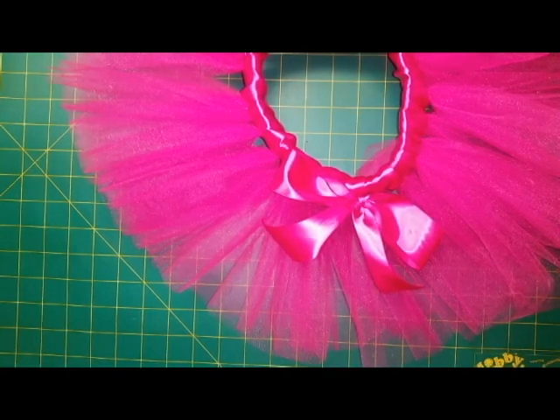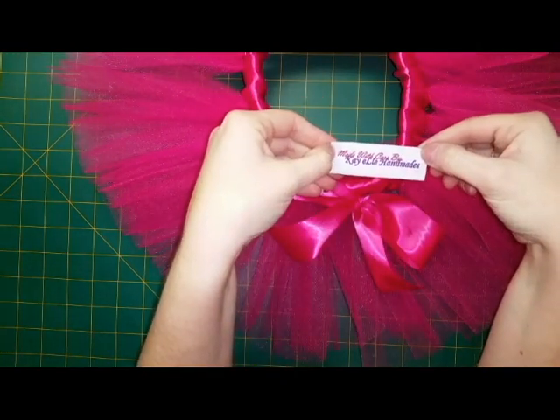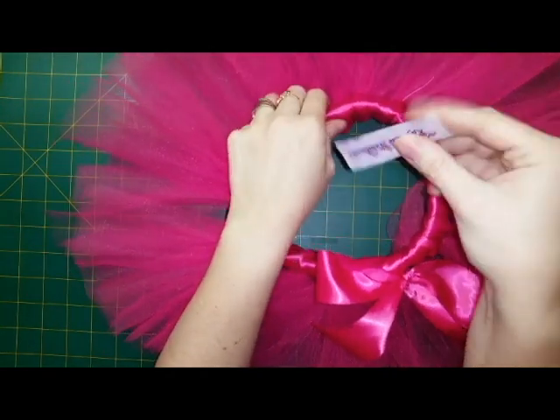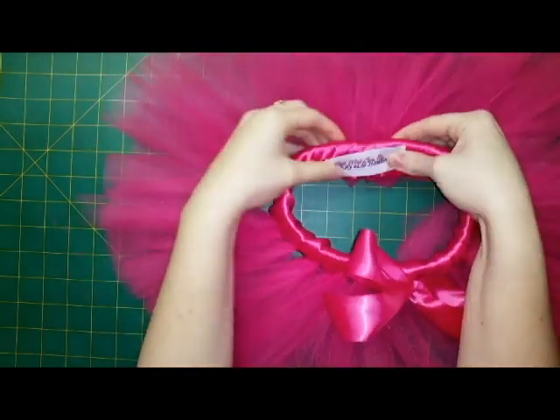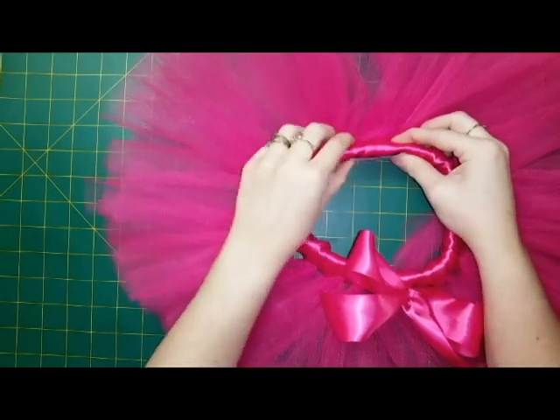Once you're done, I actually like to put one of my labels in. I use labels I bought with my company name on it and I turn them into an iron-on patch. If you want to learn how to make an iron-on patch, you can check out my other video on my YouTube channel — I'll put a link in the description box below.